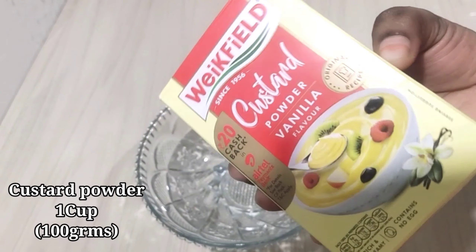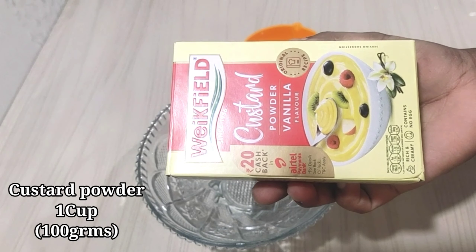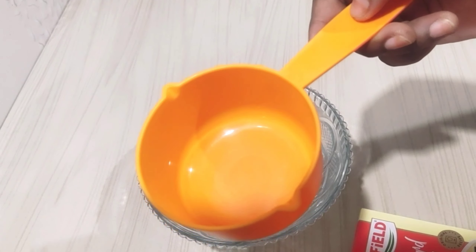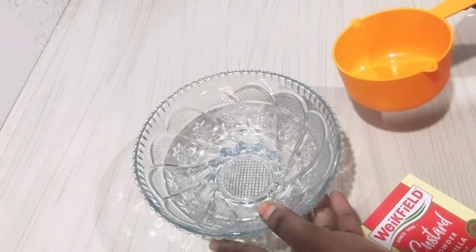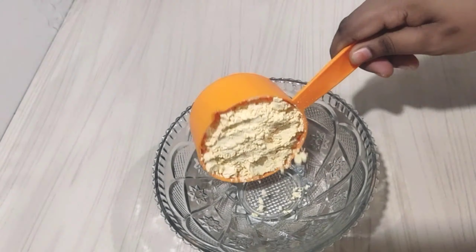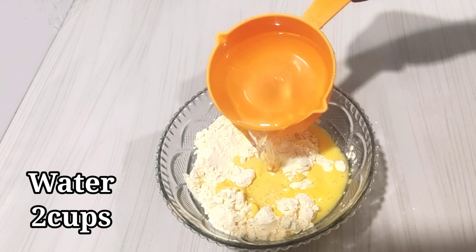Then we prepare our custard powder. You can take the custard powder from any company and any flavor. We will take 1 cup of custard powder — custard powder is 100 grams — and with the help of this cup we will measure everything.